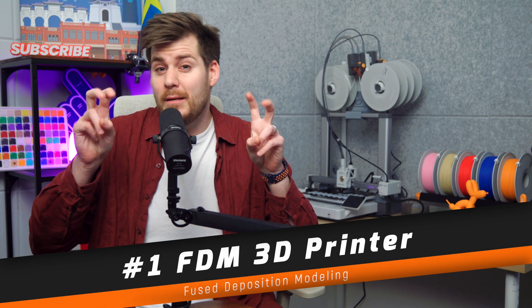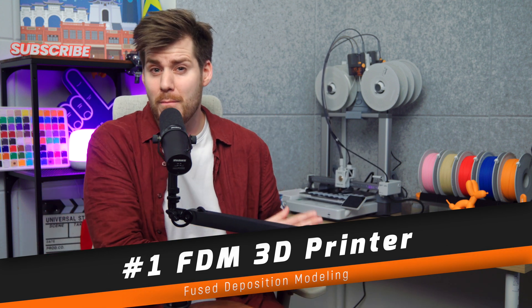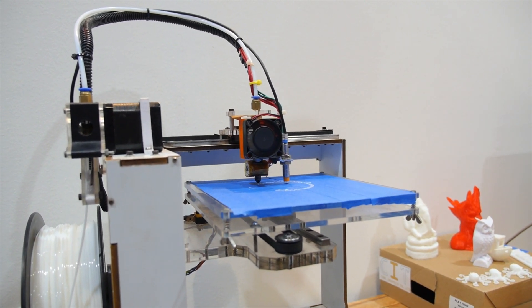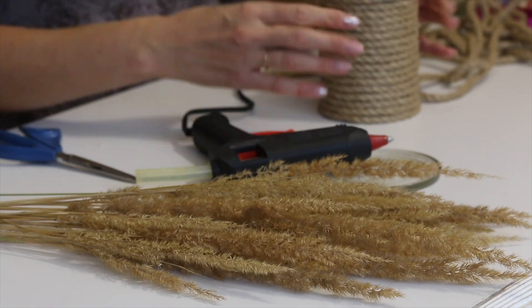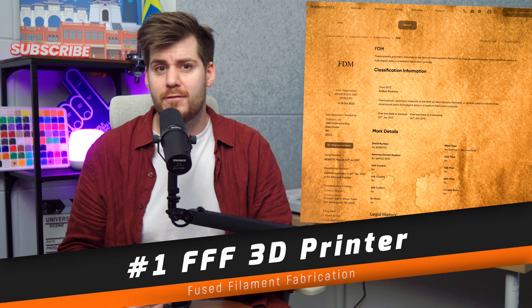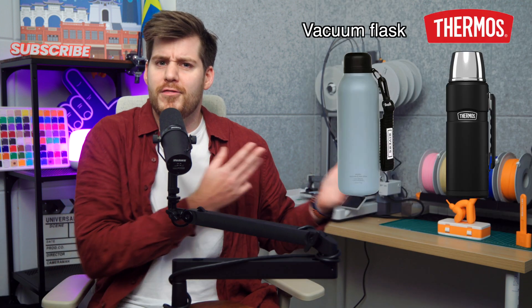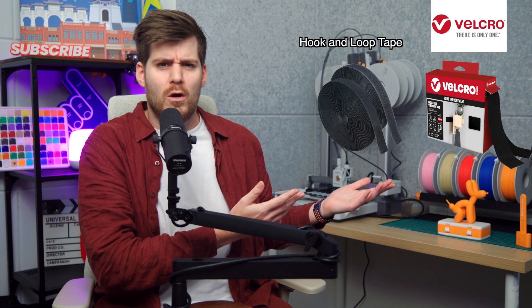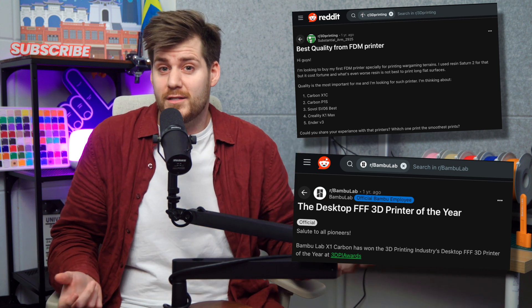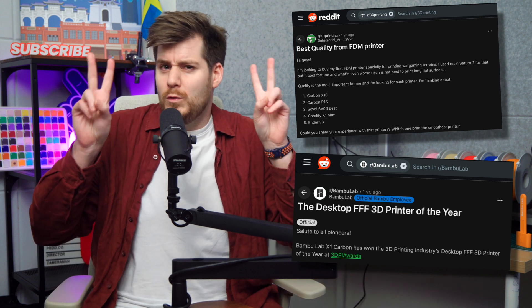When I talk about 3D printing on this channel, I exclusively talk about FDM 3D printing, or Fused Deposition Modeling, which is the most common 3D printing style used by, for example, the Bambu Lab A1. These FDM printers work by melting spools of filament to create all different kinds of 3D designs — basically a very high-tech version of a hot glue gun. Technically FDM is the trademarked name and the actual name is FFF, or Fused Filament Fabrication — just like thermos versus vacuum flask or Velcro versus hook-and-loop fasteners. If you see either FDM or FFF in 3D printing forums or subreddits, they mean the same thing.